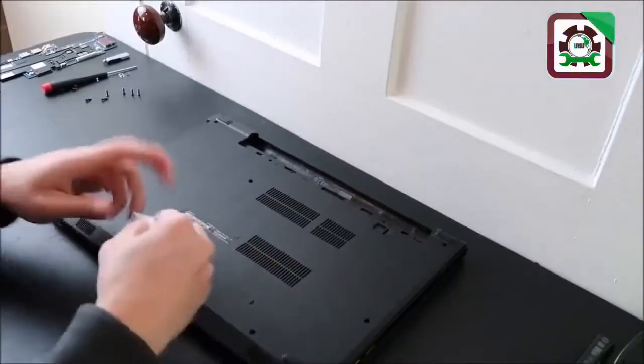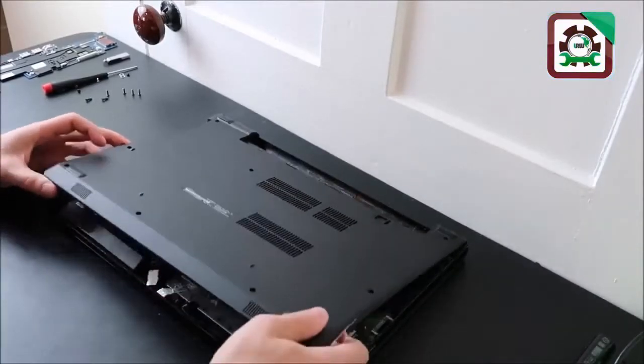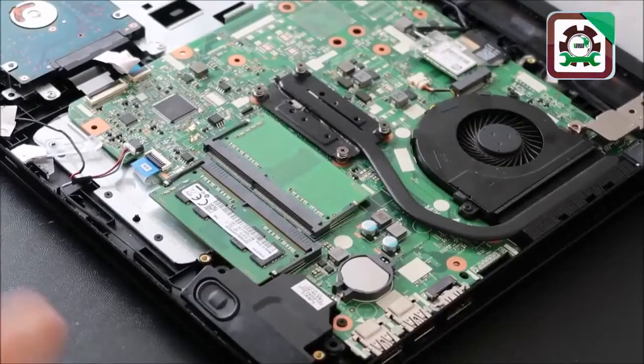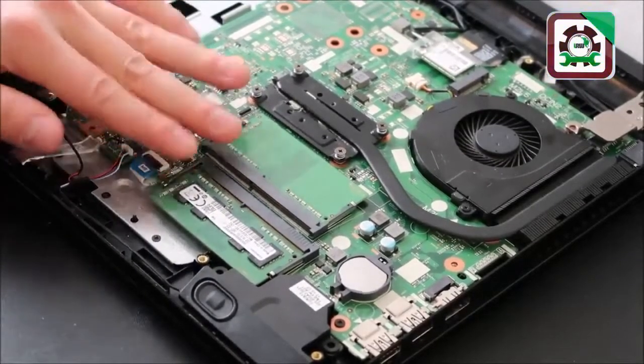Now I'm ready to take off my bottom case. I'm going to take my little metal pry tool and go along the seam of my bottom case and palm rest and take this off. There you go. This is your RAM. Oftentimes your laptop will look like this — it'll have two separate RAM ports. Sometimes they'll be stacked on top of each other, sometimes side by side.